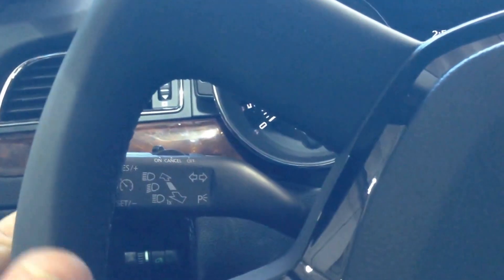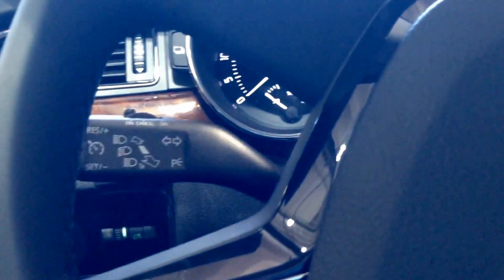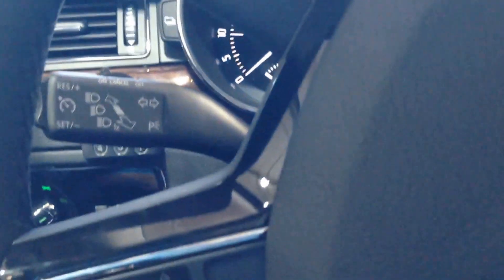Due to the fact that this is a Skoda Superb, the high beam is not latched. Basically, when you press the high beam or the flash, it doesn't latch — it is just pulsed. So we have to change the settings to address this.